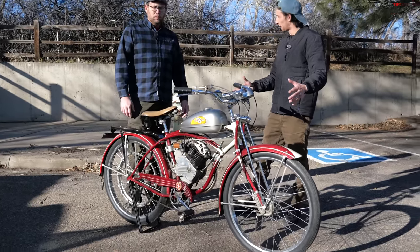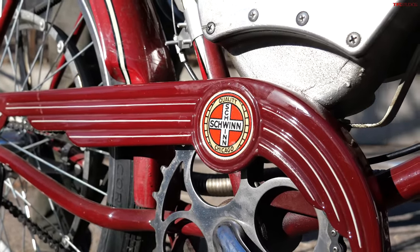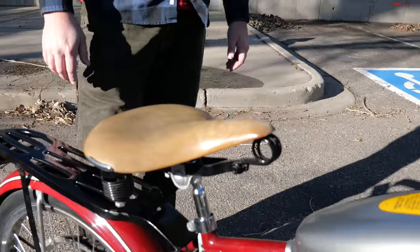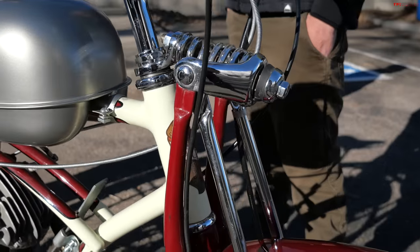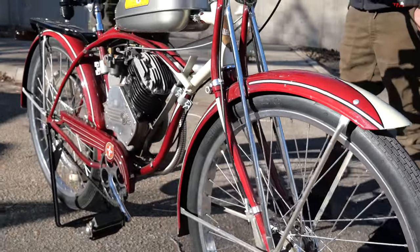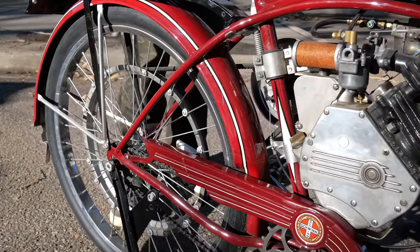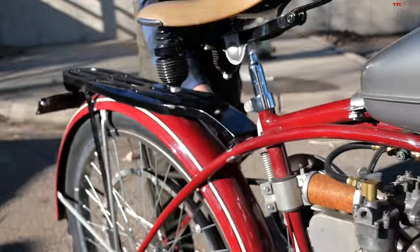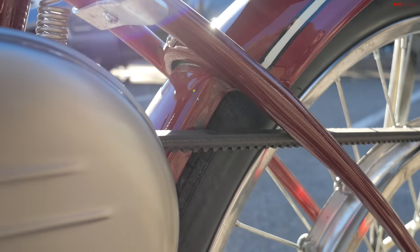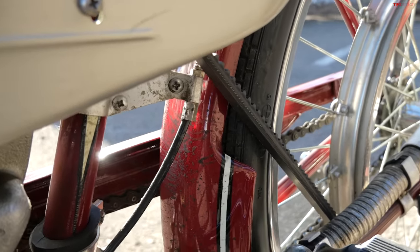The frame is a Schwinn bicycle frame, but it's not the original. Paul's dad had originally bought the kit engine and mounted it to a Gambles department store Hiawatha middleweight balloon tire bicycle that frankly wasn't built for what these engines do to bikes — the spokes aren't heavy enough. Shortly thereafter he saved up enough money to buy this Schwinn purpose-built frame. It's a balloon tire beach cruiser with a few distinct differences — the rear fender and rear frame pieces are notched out to clear the belt, right here on the fender. Otherwise, you'd take tin snips and cut the fender yourself and hope your frame would clear.